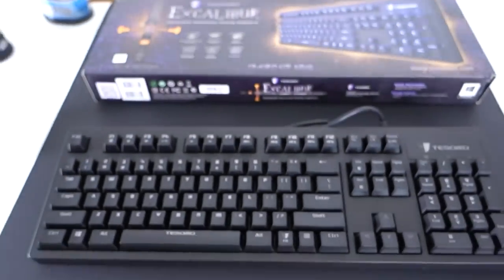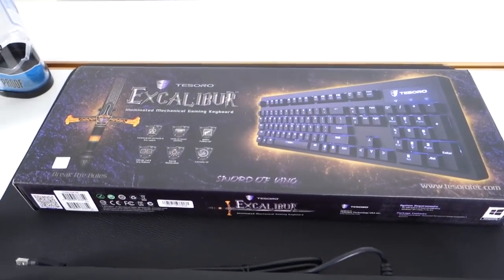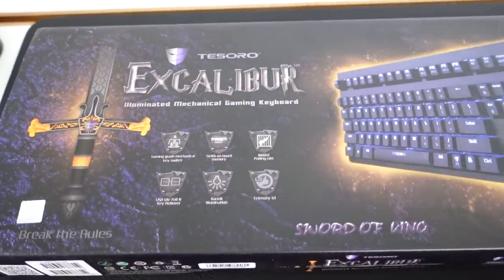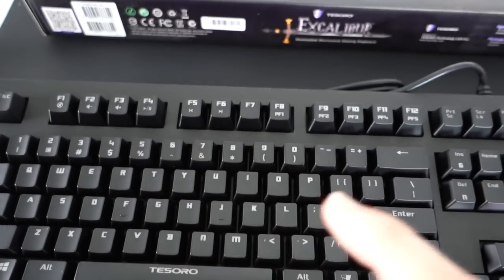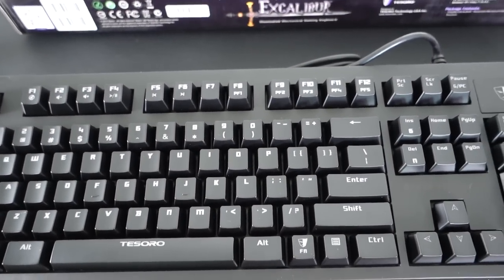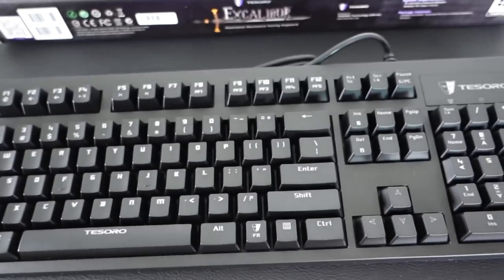Next up we have a keyboard. This is from Tesoro — it's their Excalibur keyboard. Illuminated mechanical gaming keyboard, it says on the box. It's got gaming-grade mechanical switches, so it's one of those clicky-clacky keyboards. 512 kilobytes of onboard memory, a 1000Hz polling rate, and it's got backlight illumination as well.